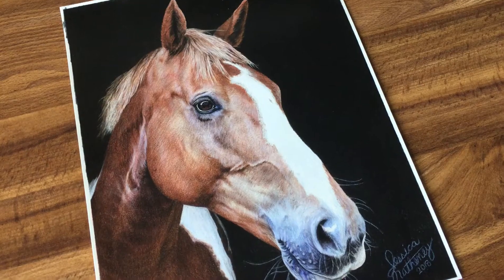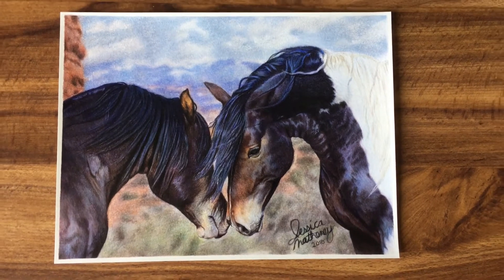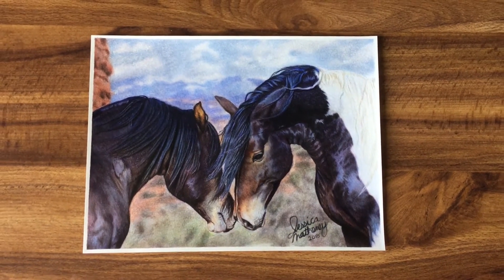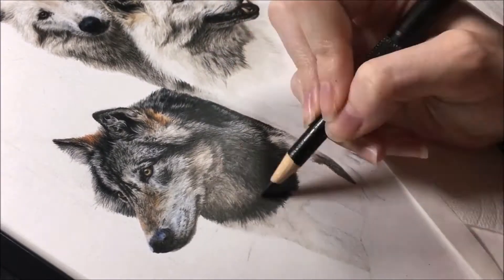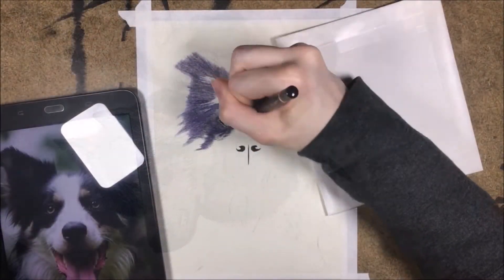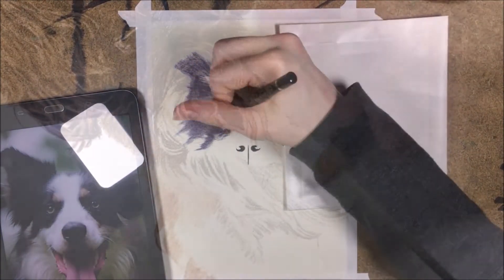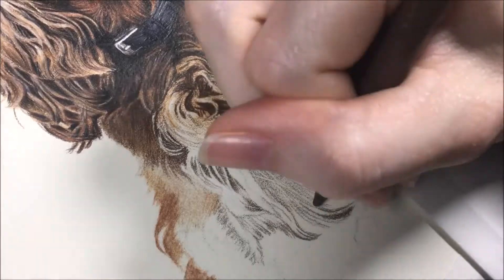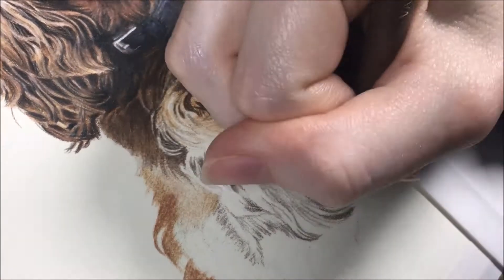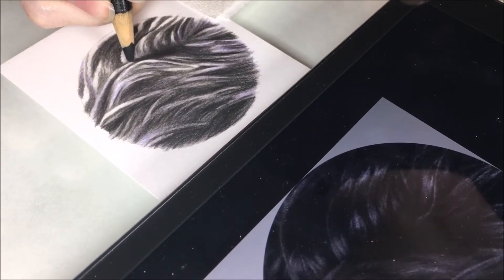Tip number five is to practice. I'm sure a lot of people say that, but it's true — you're never going to get better if you don't try. The more you try, the more opportunities you give yourself to improve. Try setting aside some time every day or every other day to sketch some patches of fur and study fur. Keep your sketches so that you can look back over them and see if you've made any improvements over time. You will learn at your own pace — don't stress too much about trying to learn fast.